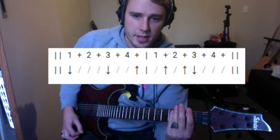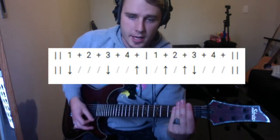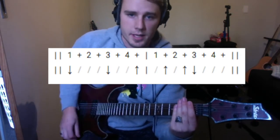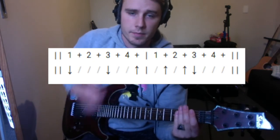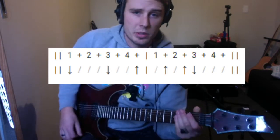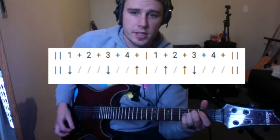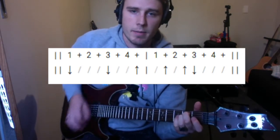Let's try it together — down, down, up, up, up, down, down, down, up, up, up, down. A little bit faster now. Now let's try it with our E minor chord, nice and slow: down, down, down, up, up, down.